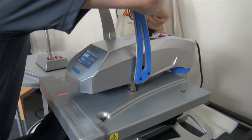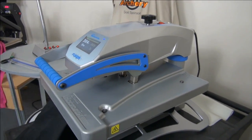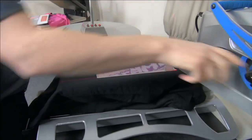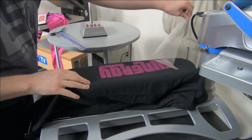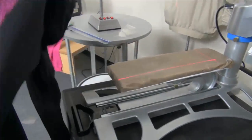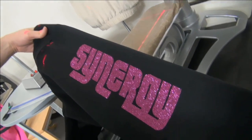Adjust the pressure and hit Glitter Flake at 300 degrees for 10 seconds. Once it's done, peel the carrier and we have a completed print — knowing that every single one is going to be in the same placement.